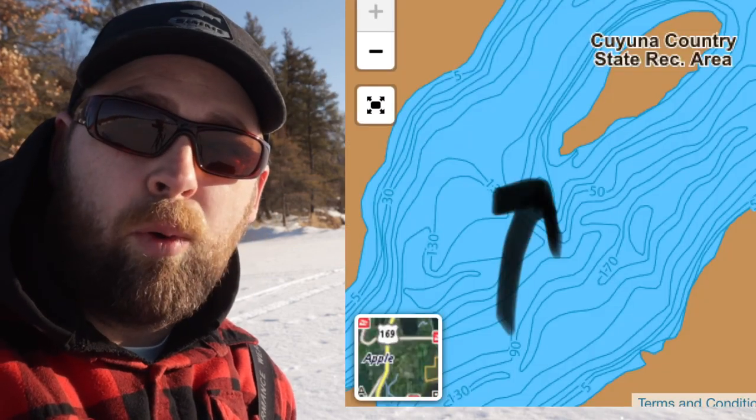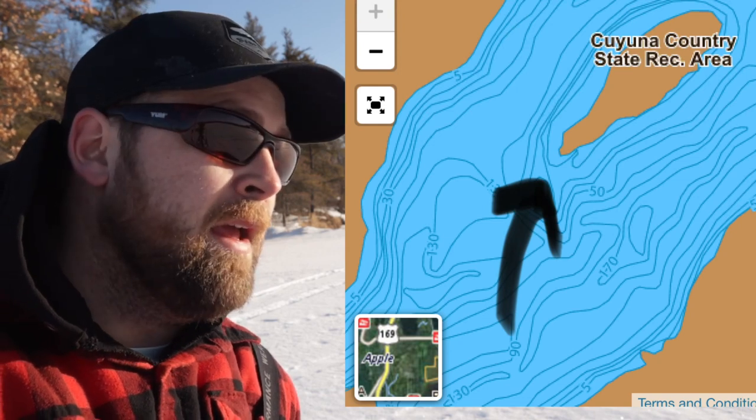We need to try to find our sweet spot. Try to stay around like 10 feet, close to a drop-off but not so close. We're on a little point as you can see here on this map, and just kind of center ourselves up on it.